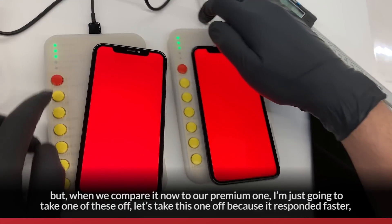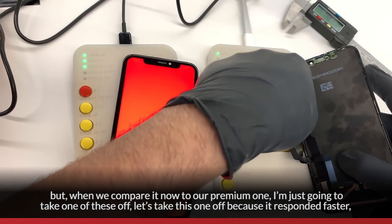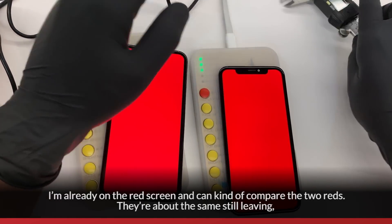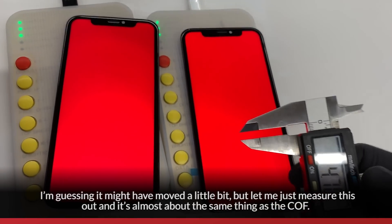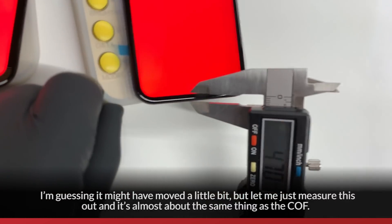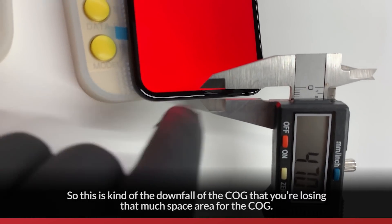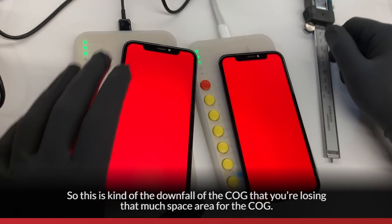When we compare now to a premium one, let's take this one — this one responded faster. We'll measure out what the OEM is. On the red screen, compare the two reds — they're about the same. It might have moved a little bit, but let me measure this out. Almost about the same thing as a COF. So this is the downfall of COG: you're losing that much screen area compared to COF and OEM.